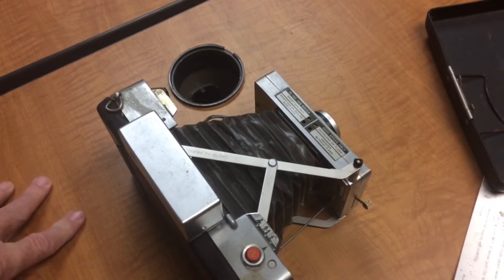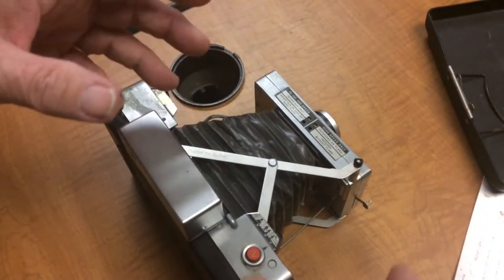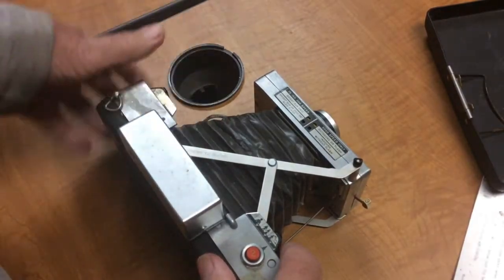The original Polaroid black and white film was very, very high speed and quite grainy, but it was a print, so it was still quite pleasing.